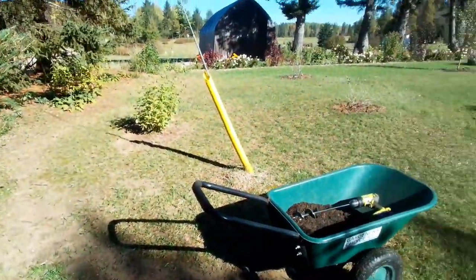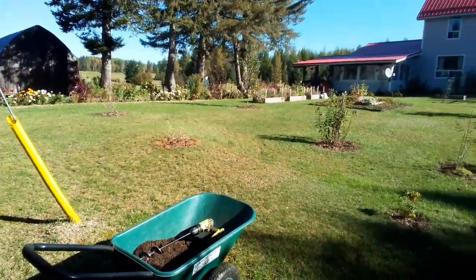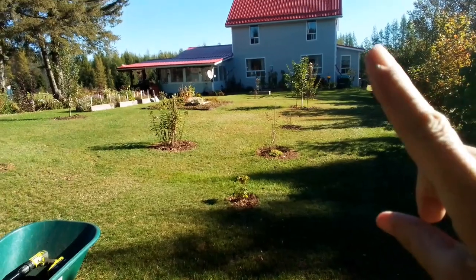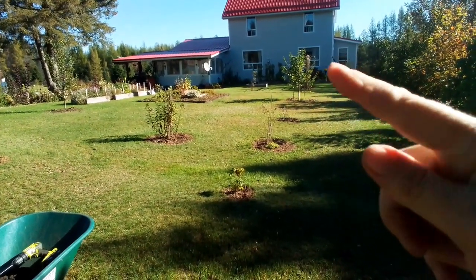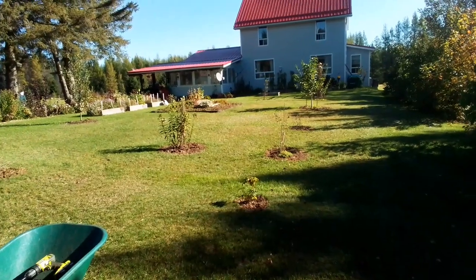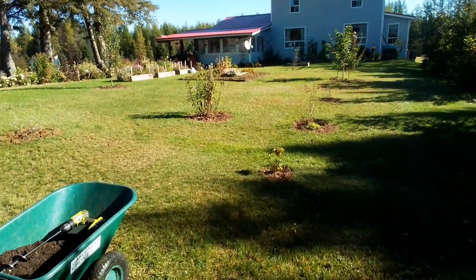So in relation to where we are — my front yard, my kitchen window here — when I'm sitting having my coffee there, I'll be able to look out and see this beautiful burst of yellow in the food forest.